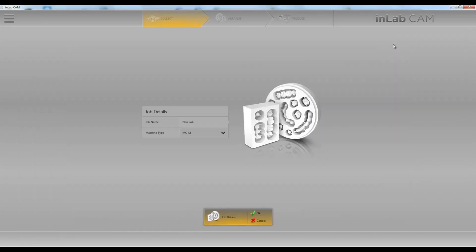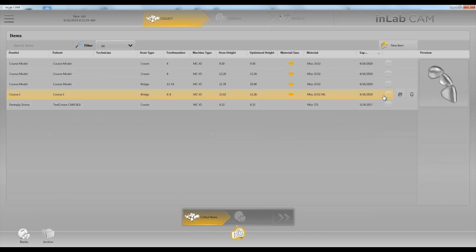First thing we're going to do is click on New Job. Choose MCX5, and we're going to choose the restorations we want to mill.